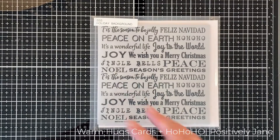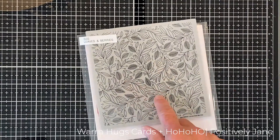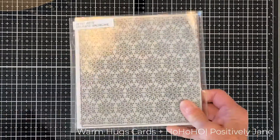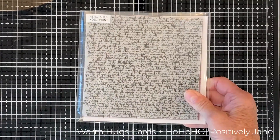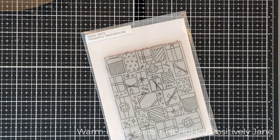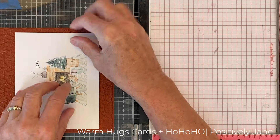I went through my stash and looked at all the background stamps that would be good for this particular technique. I really like the snowflakes, I like the leaves and berries. I do love the text but I thought it was a little bit much with that big word die. Then the presents — I'm using my MISTI for this project because it's easier when you have a large background stamp.